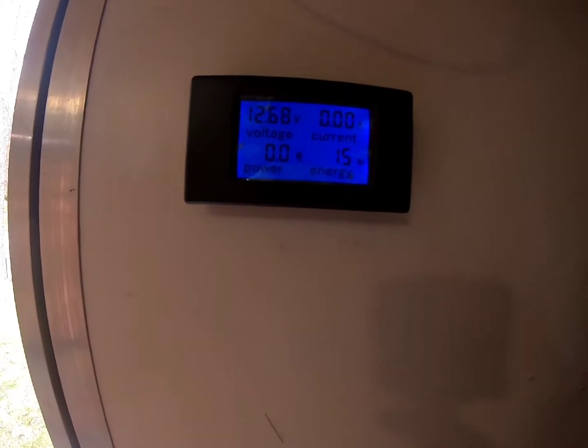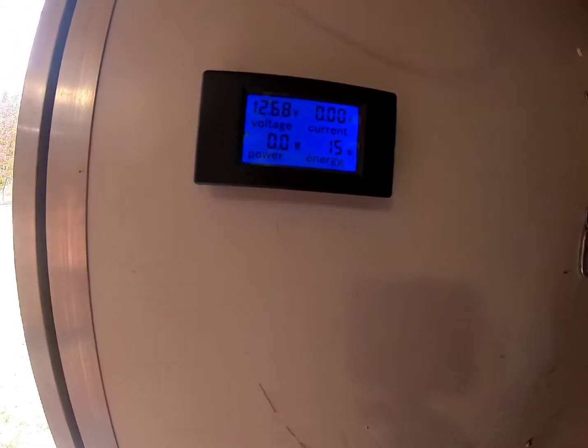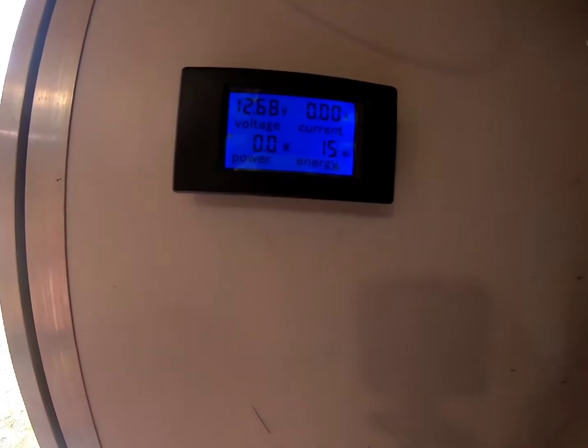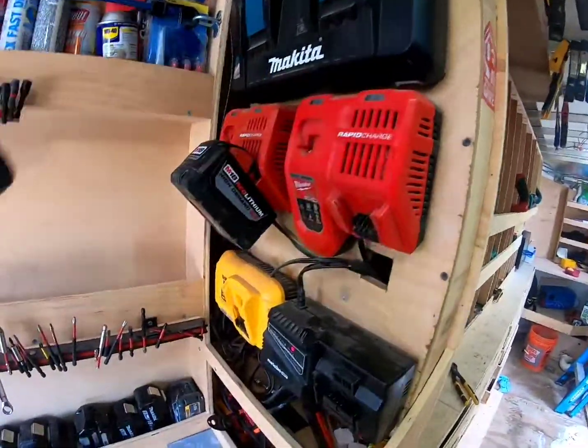The four batteries I have are 115 amp hours each — they're deep cycle lead acid. You can't take them down too far, only 50 percent, not like a lithium ion where you can take it down to like 90. Once the voltage gets down to about 12.06 or 12.05 that's 50%. Just keep in mind: anything you see at 13 volts is no-load voltage, but as soon as you put a load on it it's going to drop down. Now I know my batteries were fully charged when I turned the lights on and started this test.